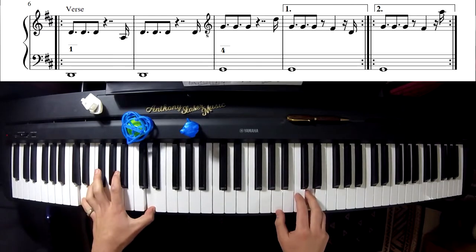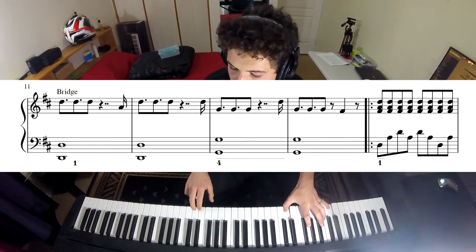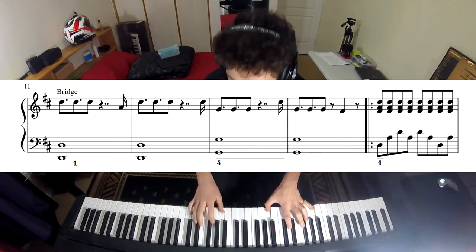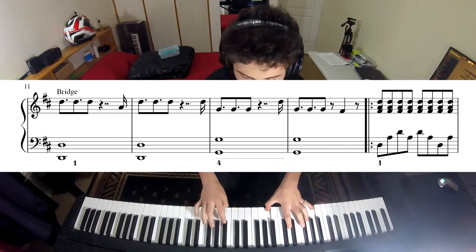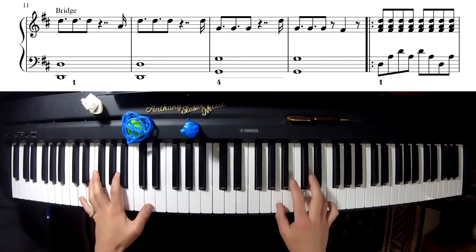Then we shift an octave up to the bridge. I have open chords in the left hand and then just the bass line in the right hand.